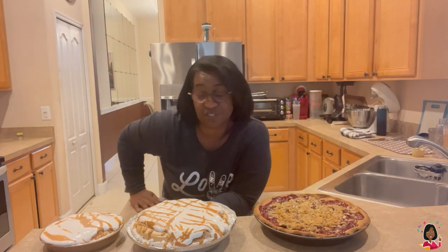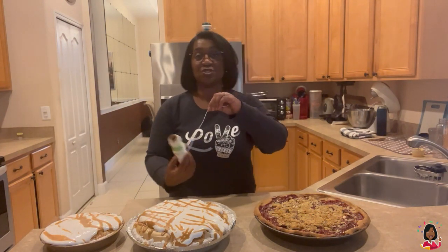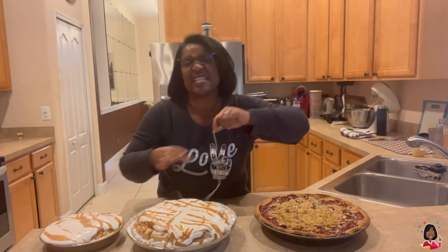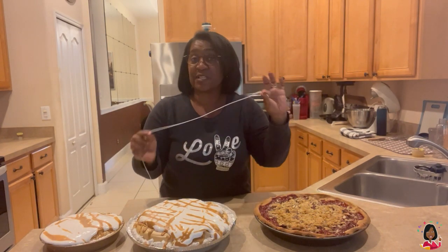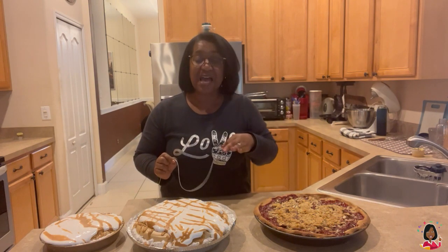The next thing we have to do is take some measurements. We're gonna take two measurements. The first measurement is called circumference. Circumference is the distance around the pie. So I'm grabbing some string and we're going to use this string to go around the pie. Then we're gonna measure it against a ruler or a measuring tape, and that way we have the circumference — the distance around the outside of the pie.